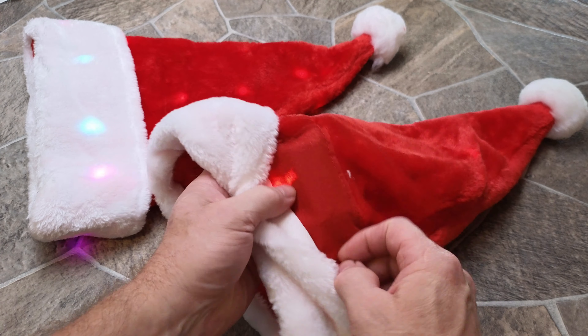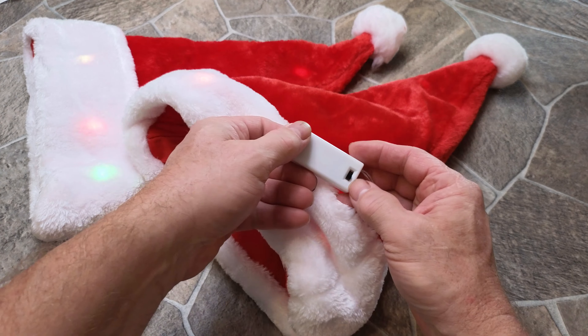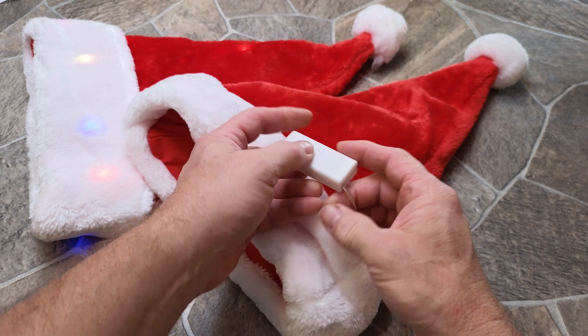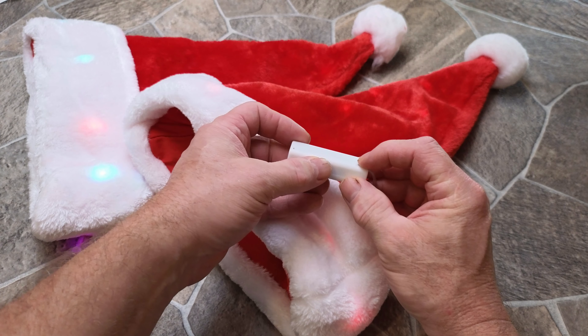Inside there's a little power pack. Let's go ahead and turn it off for a second — it takes two triple-A batteries, and then you have an on/off switch. Pretty basic but a lot of fun.